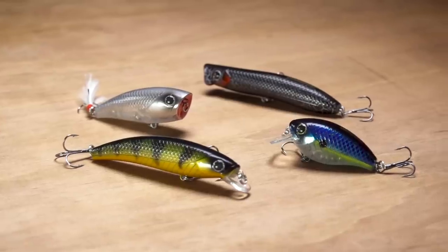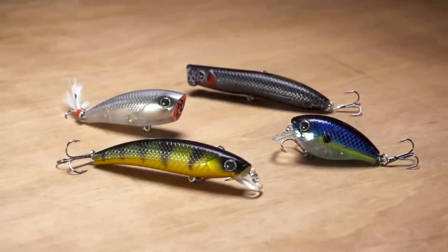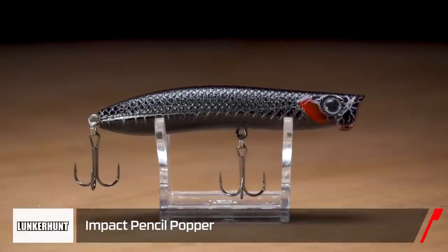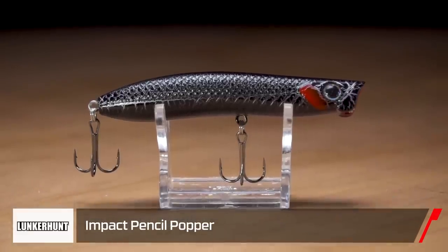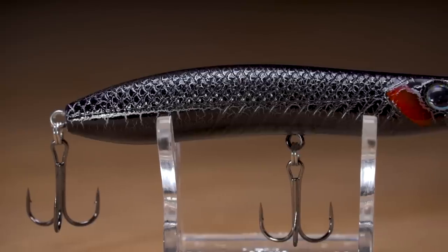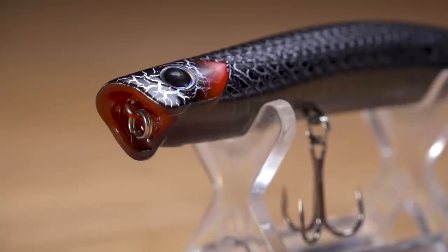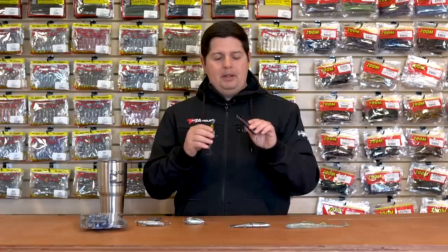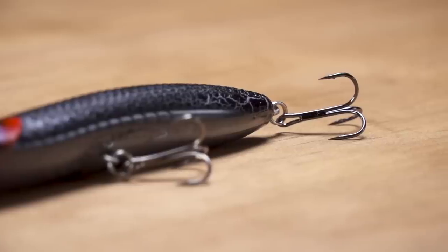From Lunker Hunt, we got a whole new series of baits — the Impact Series. I believe we got five different baits in here. The first one is the pencil popper. What I like about it is it's got that traditional pencil popper shape, sits slightly tailed down, with a nice big cut mouth on it. So you can walk it and it spits and sprays a ton of water, but you can also pop it like a regular popper. Awesome treble hooks on there.